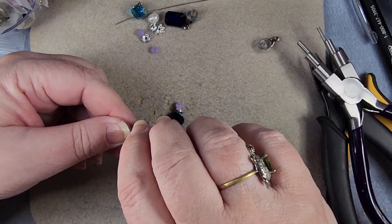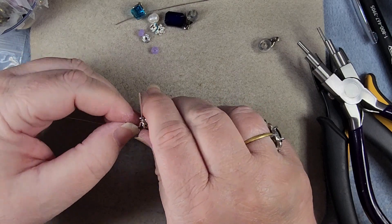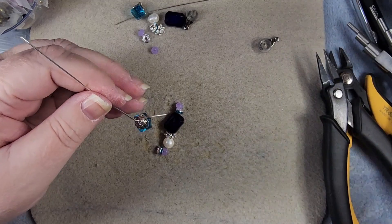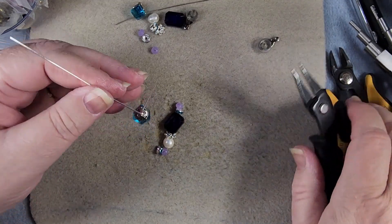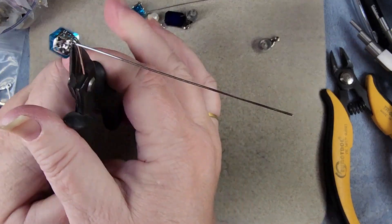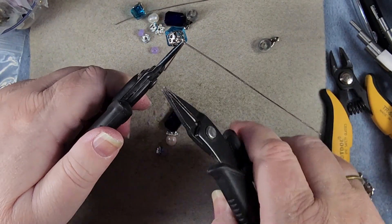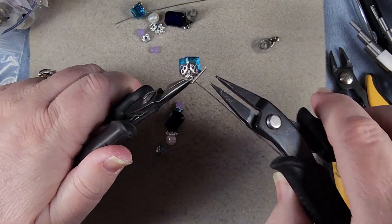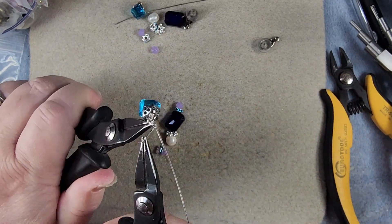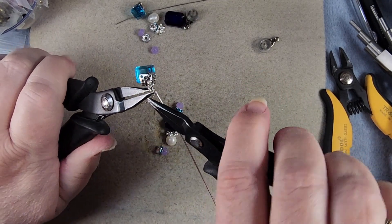Now that I've got that gap in there, we're going to feed our crystal in and around, and then we'll grab hold of our loop here where the wires come together and wrap it three times — one, two, and three.